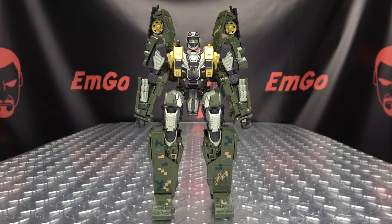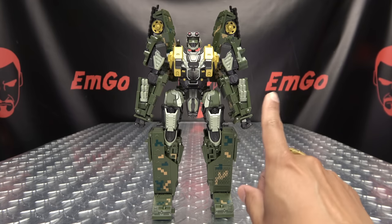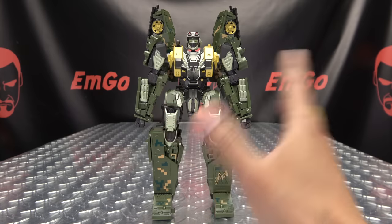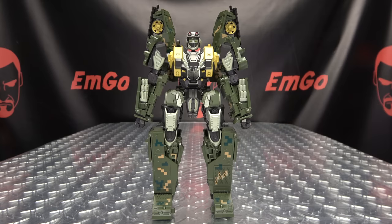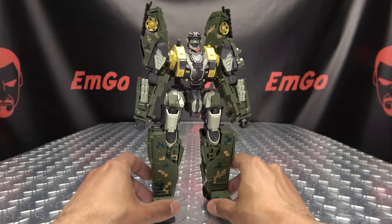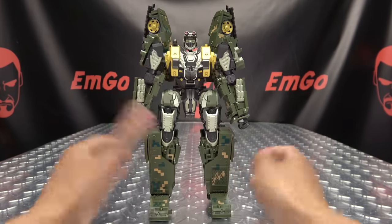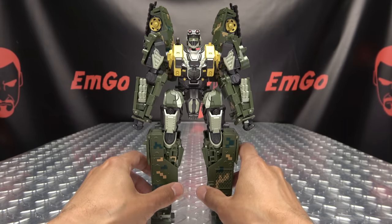Moving right along, here we have Leopard, another figure from Bo Wu Tang. I've also seen this figure referred to as Panther, so I'm not sure which one is correct — I'm going with Leopard. I've seen it referred to as both, so I don't know if it's Panther or Leopard. But yes, here is Leopard in robot mode. It's packed in robot mode, and another very cool design here — I do quite like how this one looks.